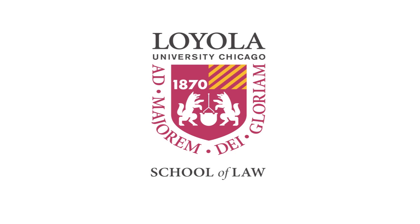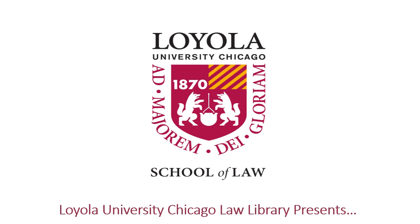This tutorial will show students how to scan documents to a flash drive using the copy machine on the third floor of the Law Library.